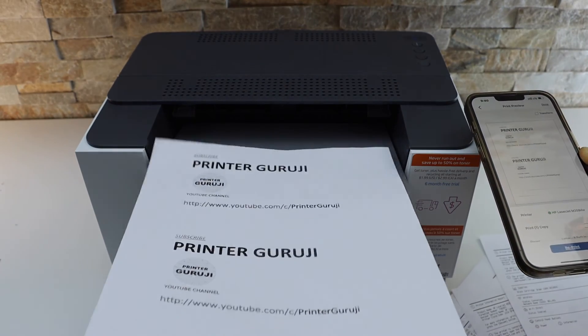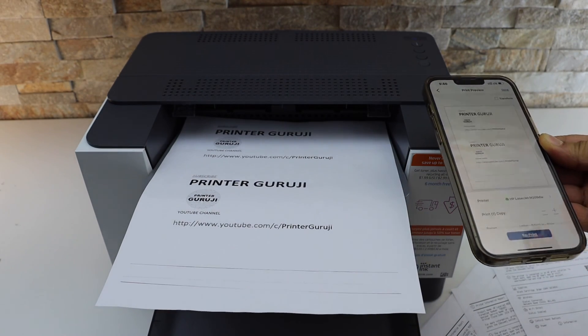So this is how we can do the Wi-Fi Direct setup and print. Thanks for watching.